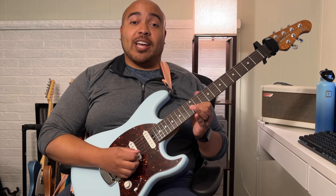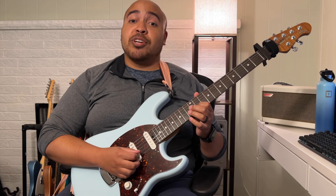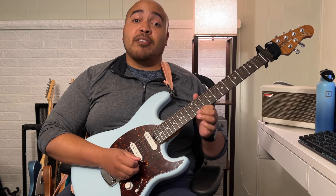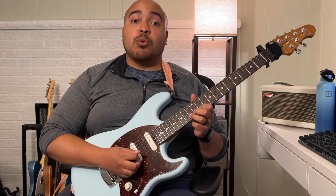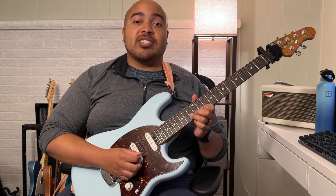Let's start out with verse one, which is the introduction. I break it up into three parts. The first part starts out on the 11th fret of the B string, then you hammer onto the 13th fret and strum it again, then strum the 11th fret of the high E string, and then back to the 13th fret of the B string. You want to keep it nice and tight — you don't want it to ring out.